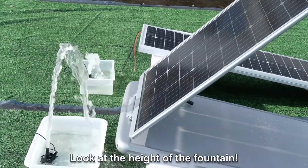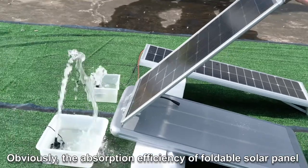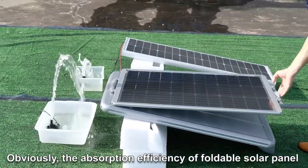Look at the height of the fountain — obviously the absorption efficiency of the foldable solar panel is much, much higher.